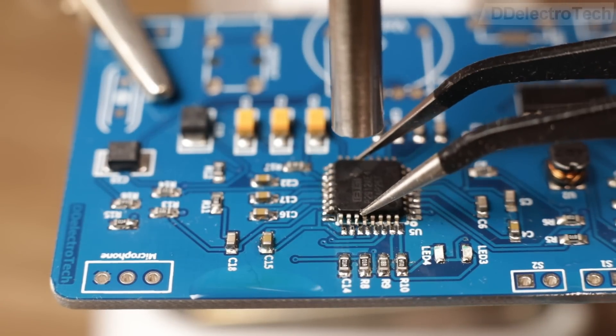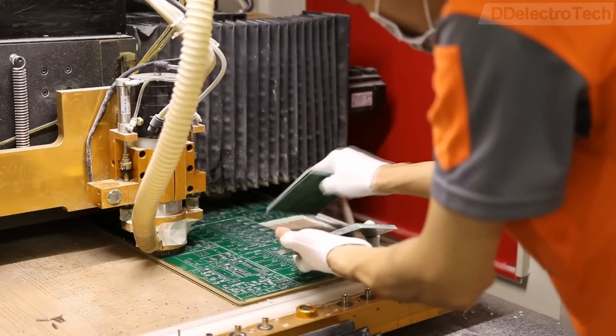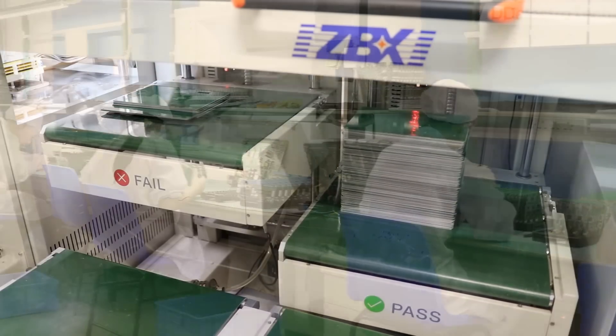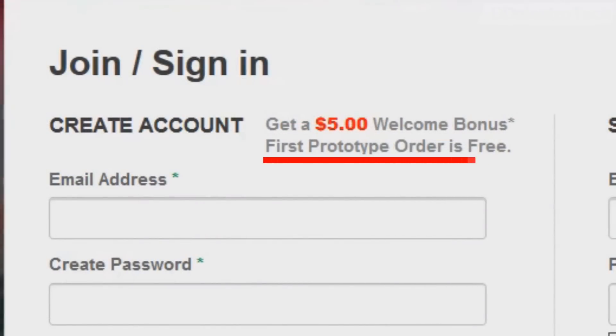Before showing you the output, let me talk a little bit about today's sponsor, PCBWay, which is one of the most popular PCB manufacturers in China. Besides manufacturing high-quality PCBs, they also provide professional-level assembly services. If you are ordering for the first time, your order will be absolutely free of cost.